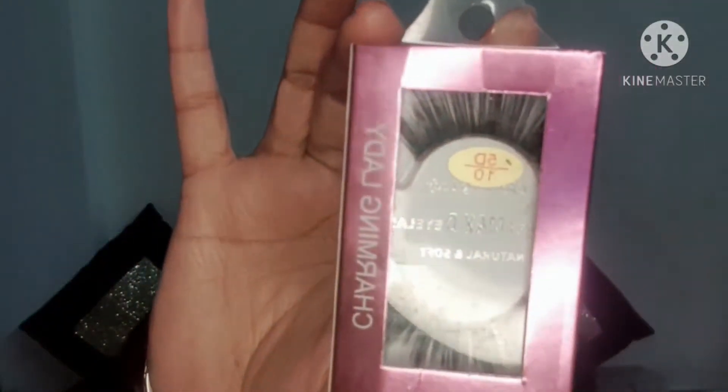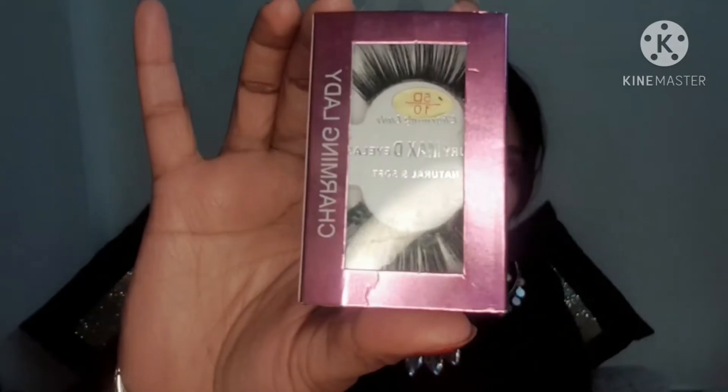Here I am going to use a mix of eyelashes — I am going to use 5 pairs. For normal eyes I use lightweight eyelashes, as you can see they are light-weighted. When I use bridal or heavy eyelashes, you can see them on the screen — these are very heavy lashes.